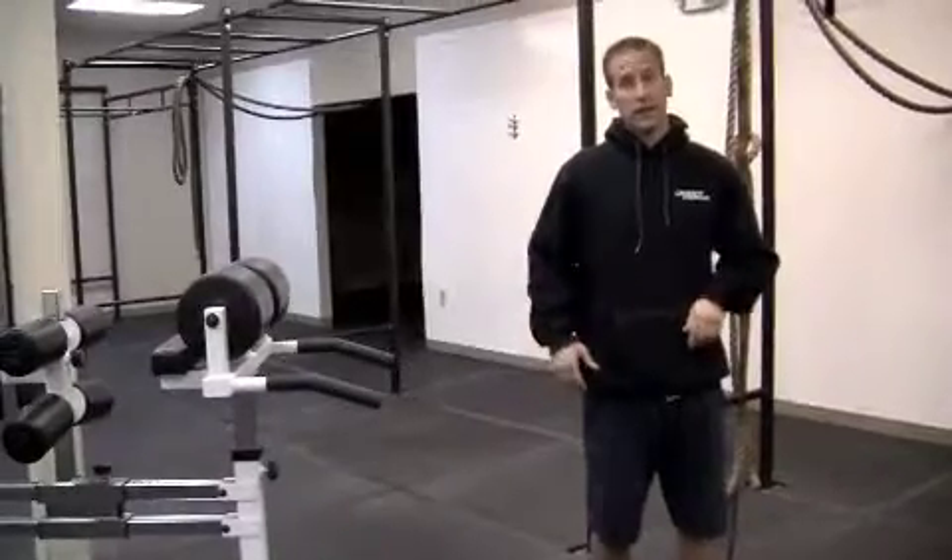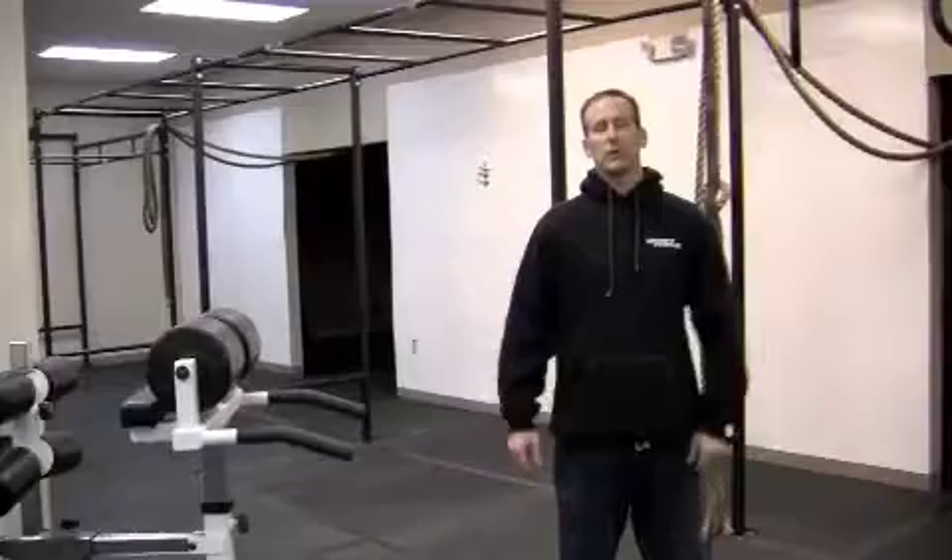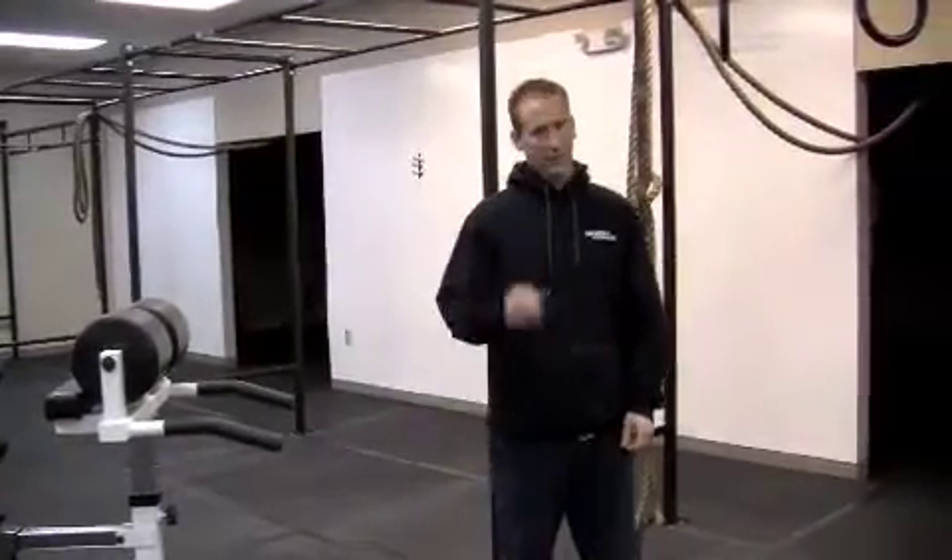There are a lot of scaling options here, but it should be a fast, fun 10-minute workout. The good news is everybody will be done in 10 minutes no matter how fast or slow you go. See you at the gym.